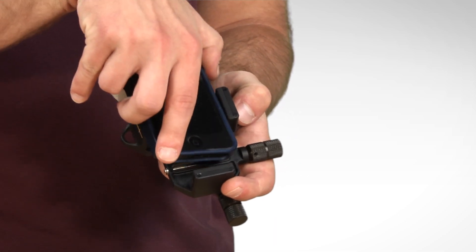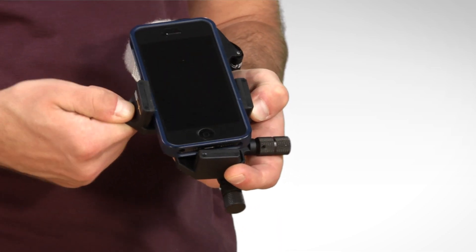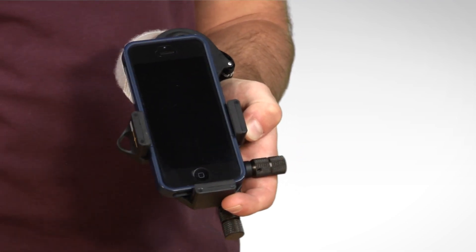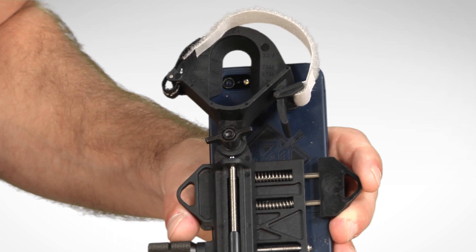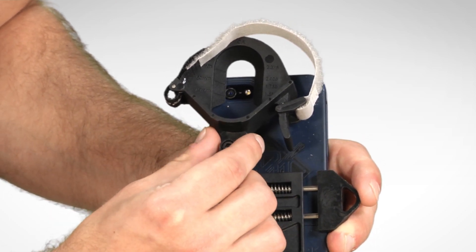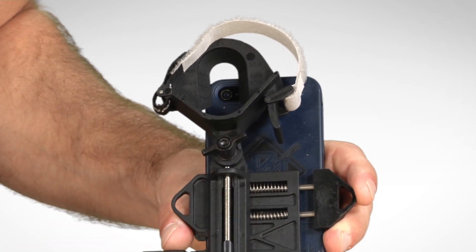To mount your phone, you'll put it in the adapter and pull on the tension bracket. Then just make sure that your phone is resting against the bottom of the mount. Next, rough align the adapter around the smartphone camera lens by rotating the eyepiece housing so that the camera lens is centered in the housing.